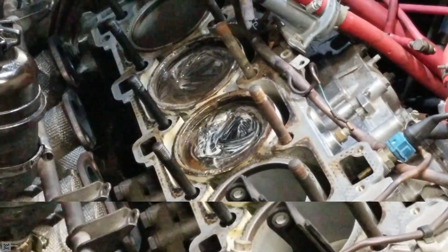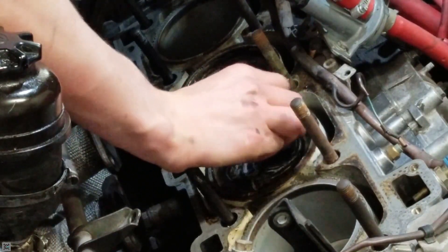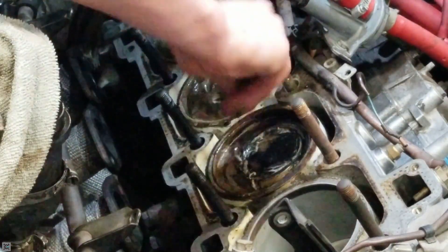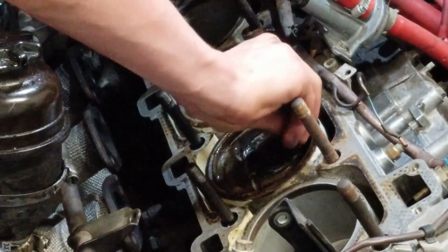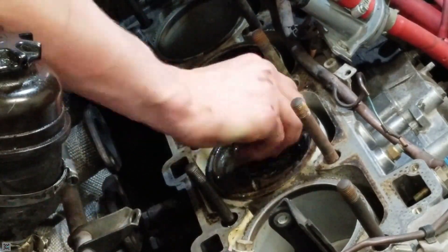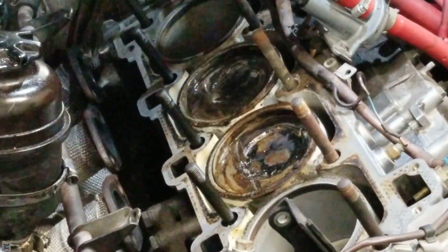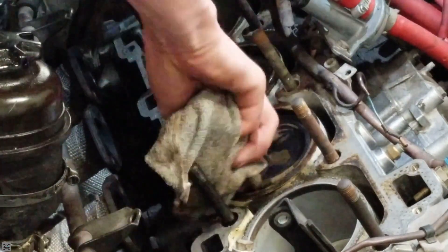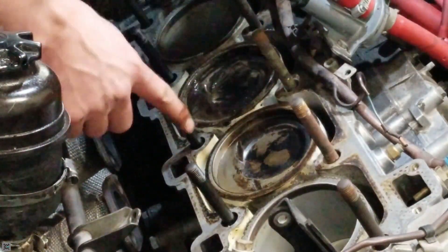I just let it sit for around 15 minutes. Now I'm going to take the scraper and just go around and scrape all the surfaces I can get to. You can see all that concentrated carbon there. After you're done scraping, take a towel and wipe it up — as you can see, a whole lot of carbon came off of that one.